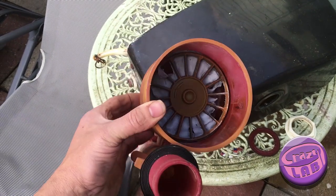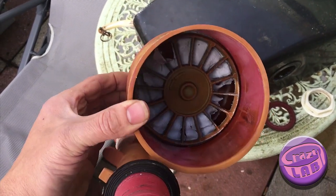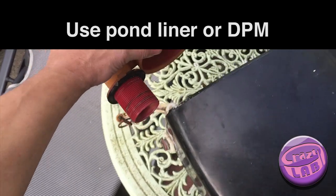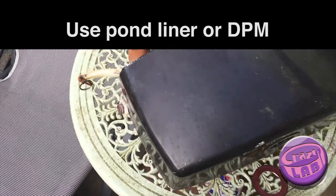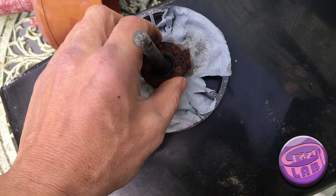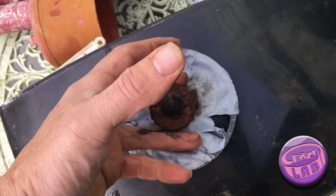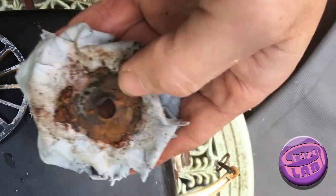A good old toilet stopped flushing and the membrane's gone. You could go and buy one, or you could use a bit of thick plastic pond liner or damp proof membrane. It just pulls out — that's just a thin bit of rubber.